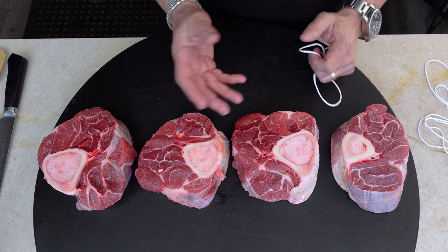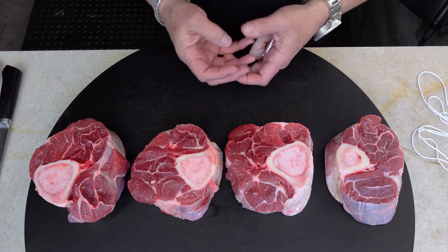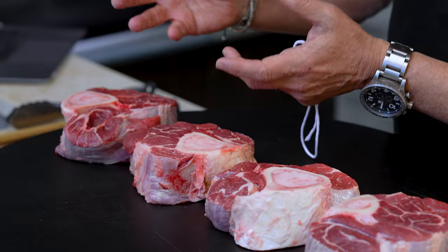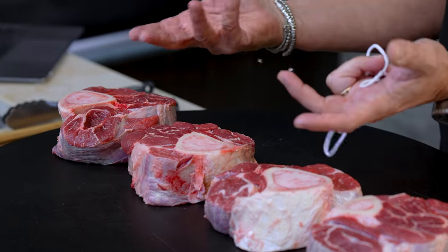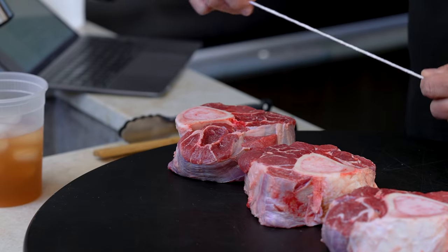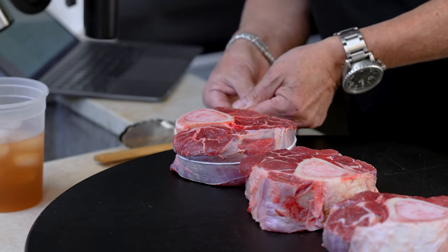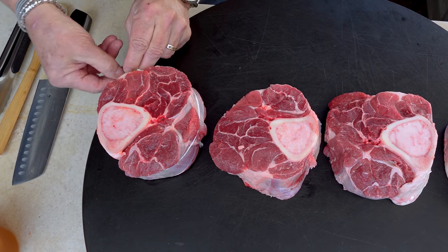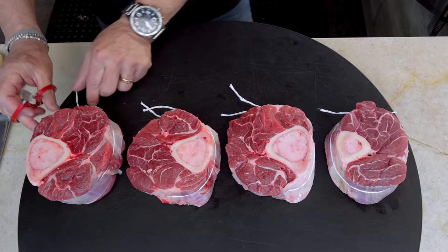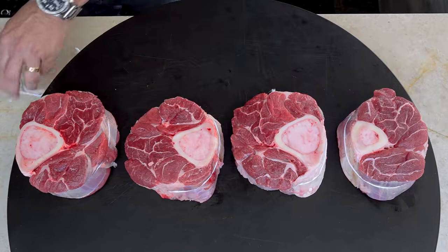I'm going to tie them with string to keep them nice. When I go to present them on the platter with the polenta I want them to look great — they're going to be so soft and unctuous when we're done that without string they might start falling apart. So one little loop around the middle of each one should keep everybody nice and snug.